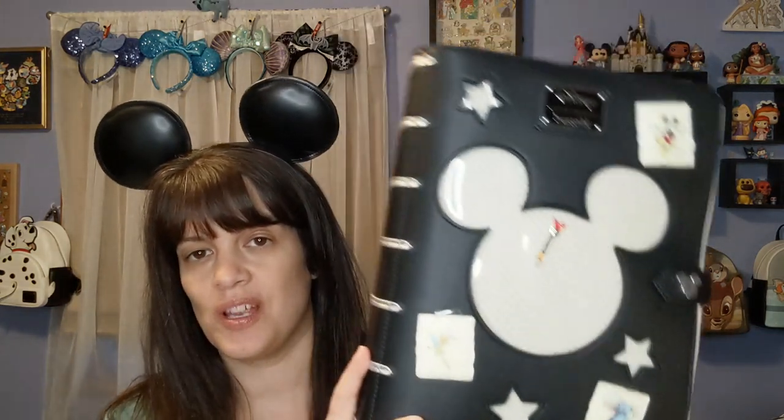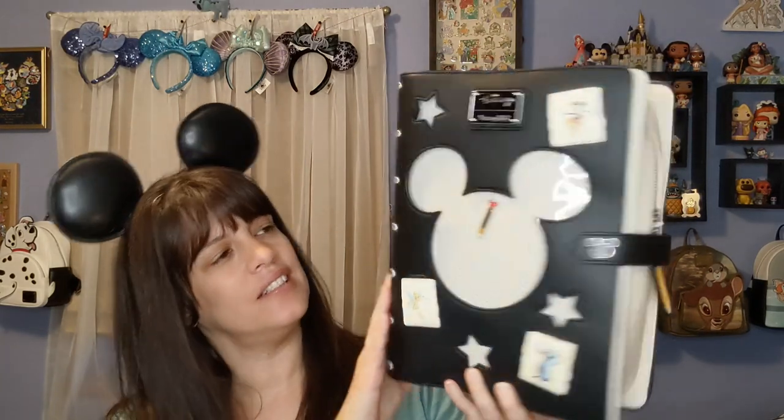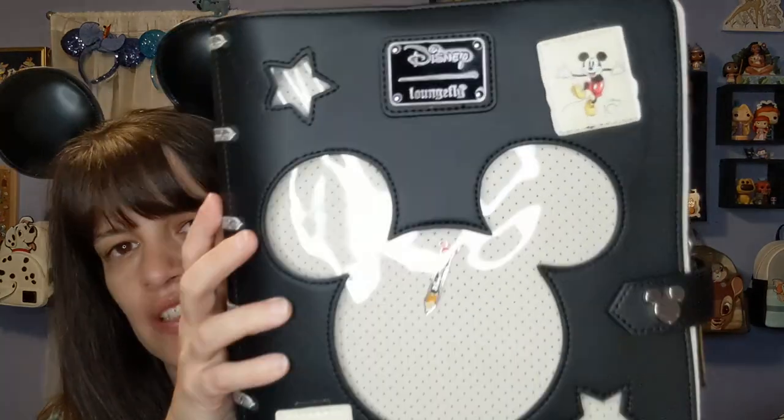I'm just so excited — I'm going to take this out first because I just got it. So this is it right here. Wow, it's so cool, this came out with Disney 100. I haven't taken it out of the bag yet. It is so stunning! This right here is the bag — it looks like a book, which I thought was really really cool.